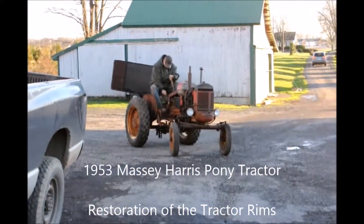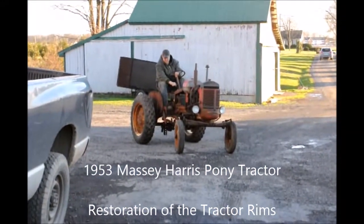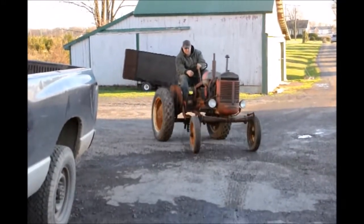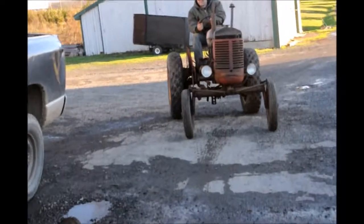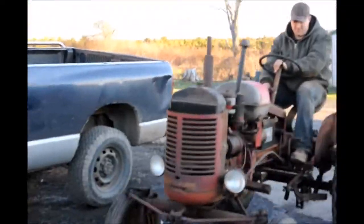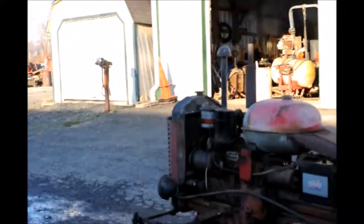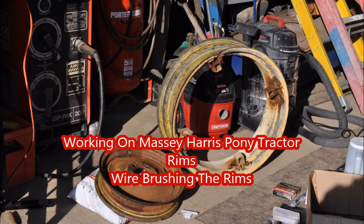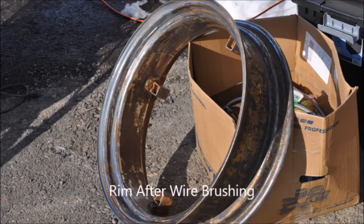During the winter months at Highland Hill Farm, we take some equipment that needs to be repaired and bring it into our workshop. In this video, I'm showing you some work we're doing on the rims of a 1953 Massey Harris Pony tractor that was actually sitting underneath one of our barns for over 30 years. This year, Mike and Tim are working on the restoration of this tractor. In this video, you will see how we are wire brushing the rims to clean them up before we put them back on the tractor.